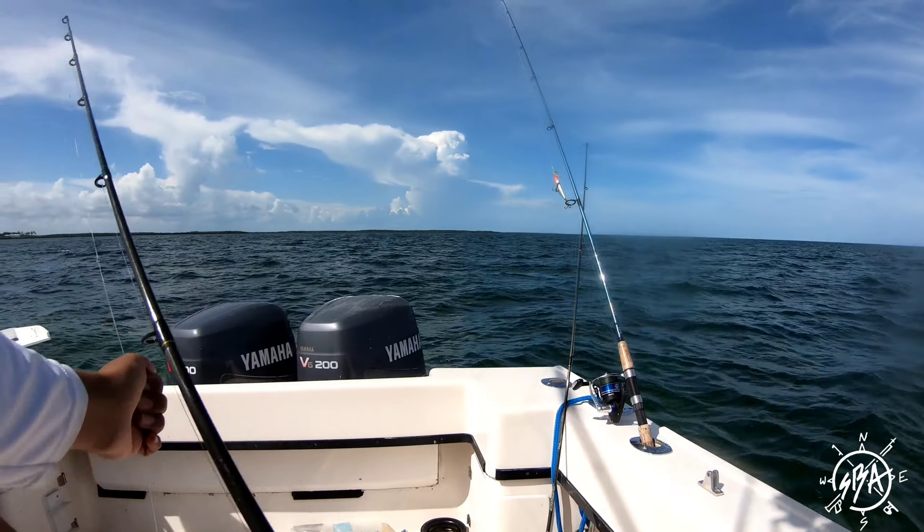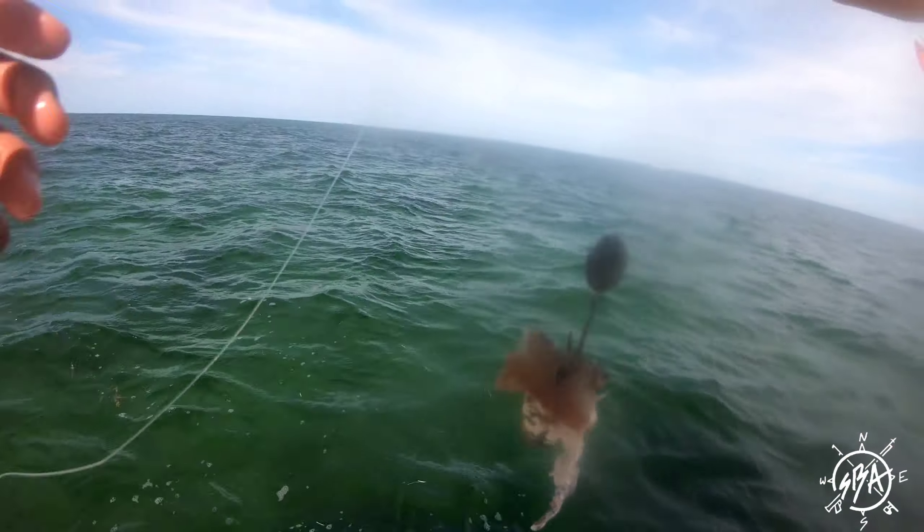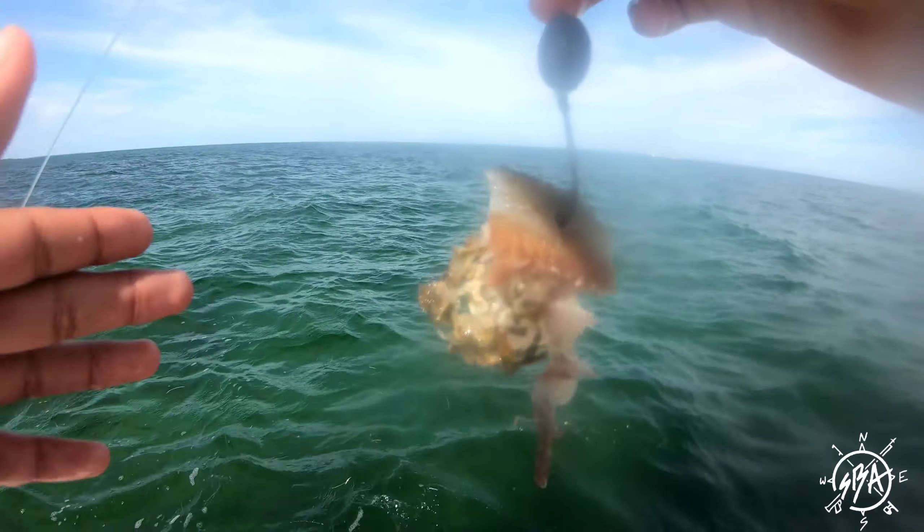Little mangrove! That's a good one, that's a good size — inside the boat! Whoa! That's a good one, right away, as soon as we got here!